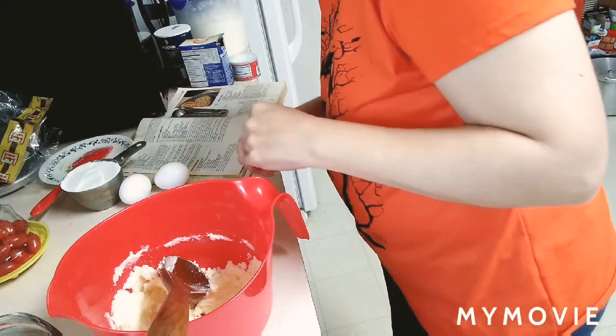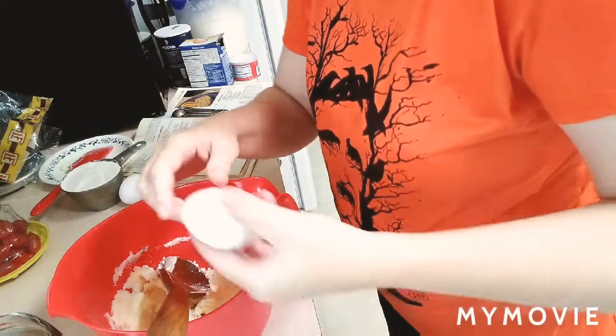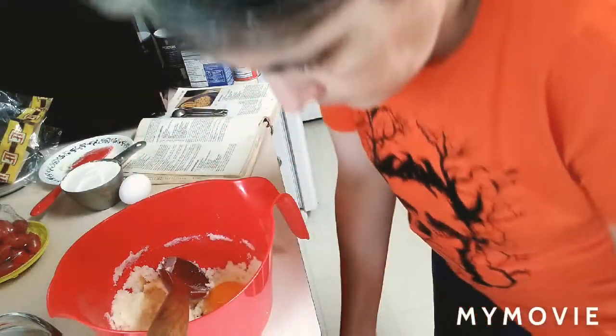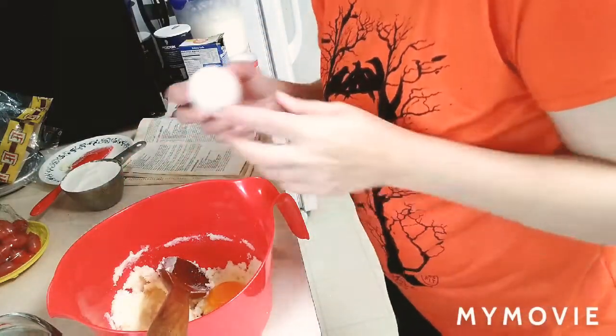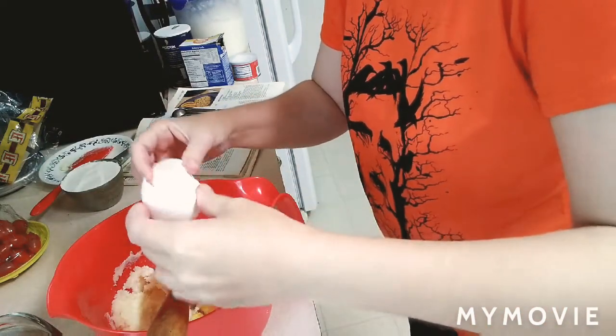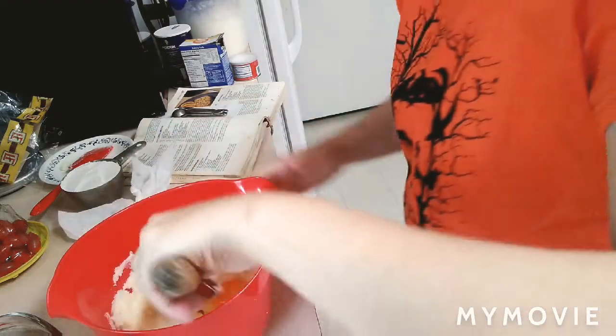And then to this we're going to add — I'm going to stir in some eggs, two eggs. Let me rinse my fingers. So then we're going to mix the eggs in.